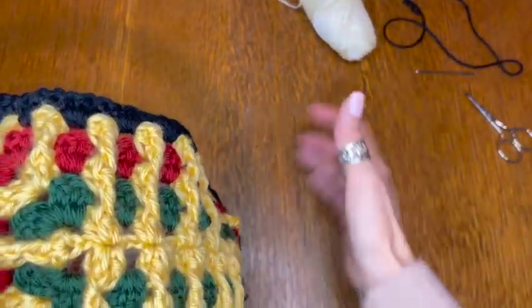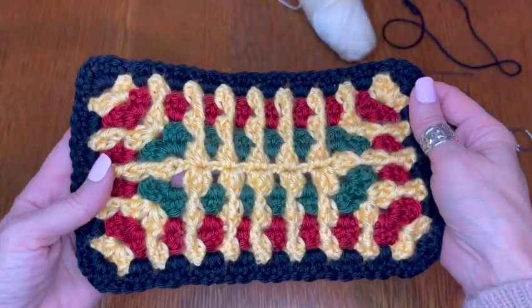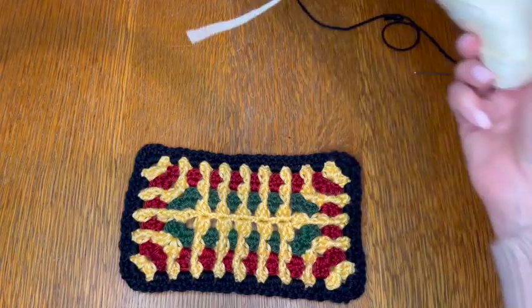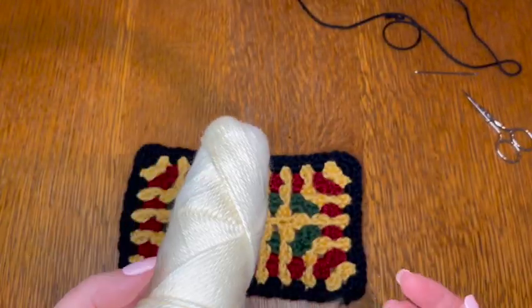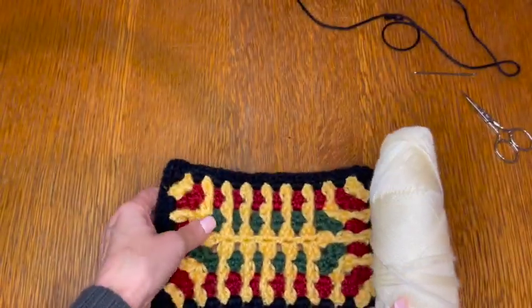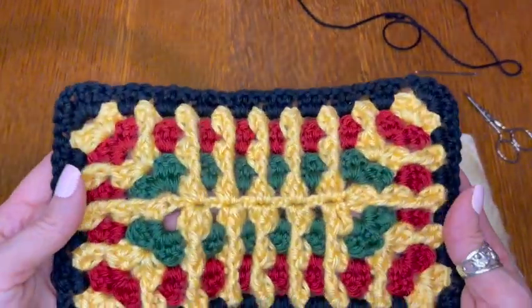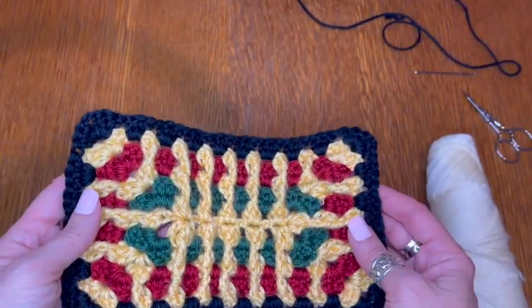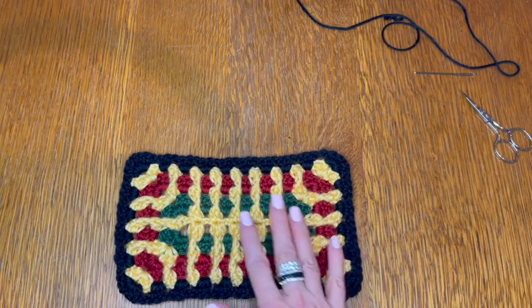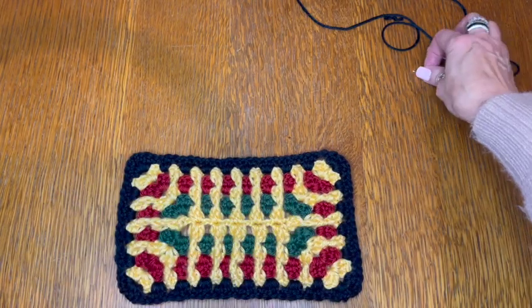Okay so we finished the black round. For the last two rounds I'm going to use my cream color, and I'm going to do two rounds on the right side — I'm not going to turn this over again. I'm going to start the same way we did for the last round. On the right side we see our pattern showing with our main color here.